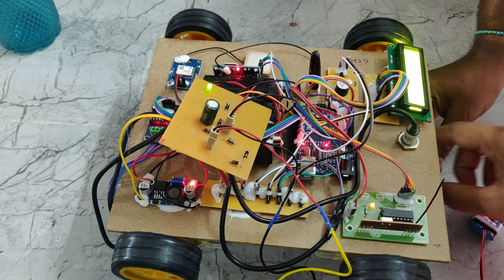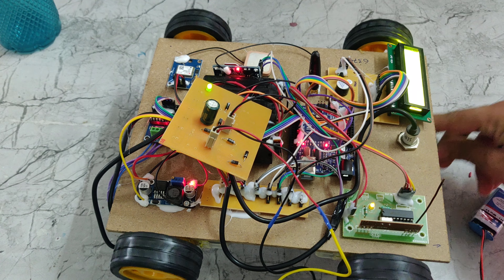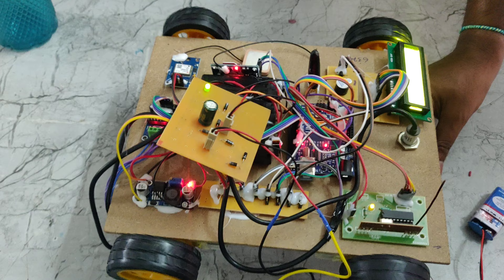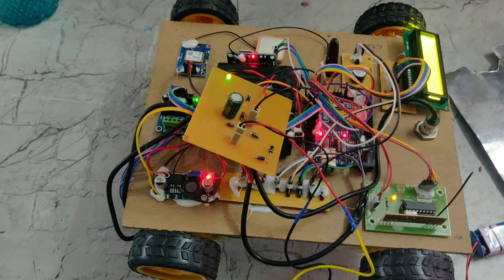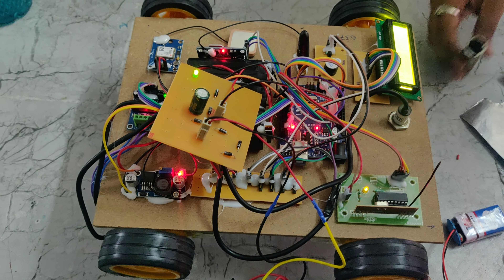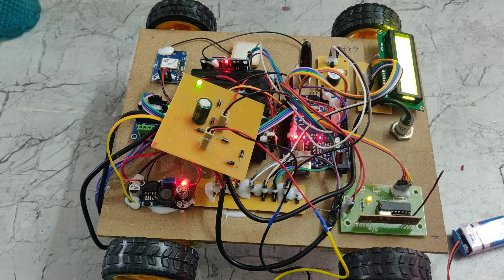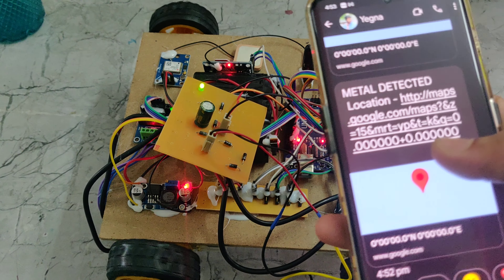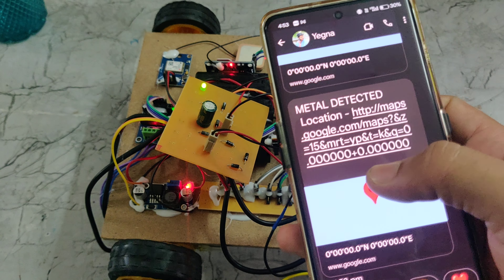We are using this iron rod for metal detection. When metal is detected, the robot will automatically stop — the motor will be stopped — and it will send a message to our registered phone number. The message will say 'metal detected' along with the location, showing latitude and longitude values.